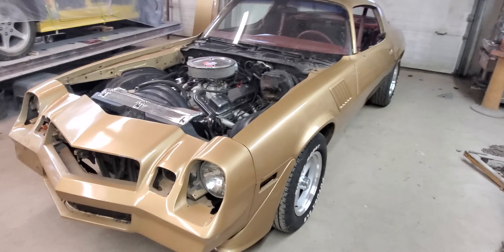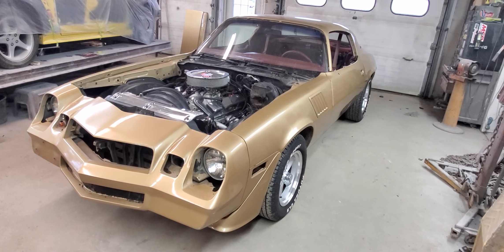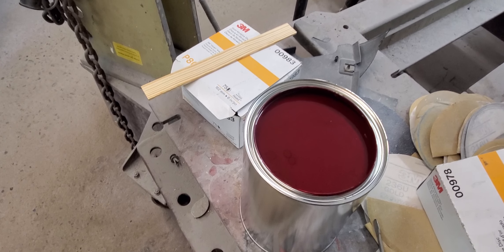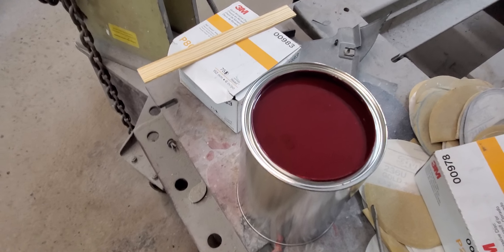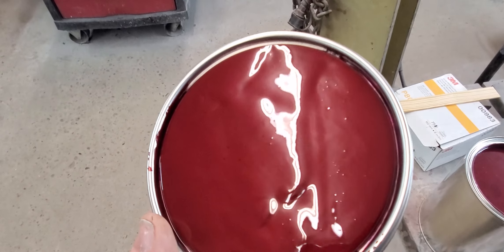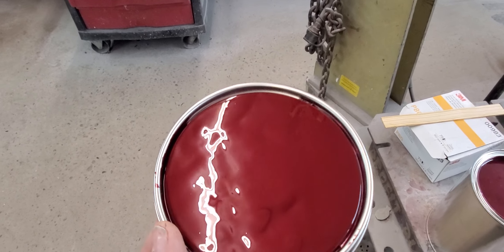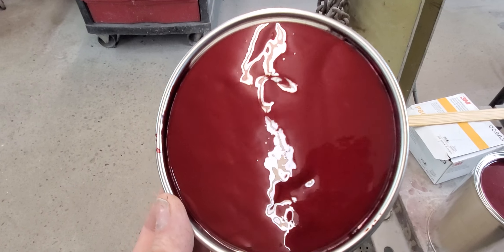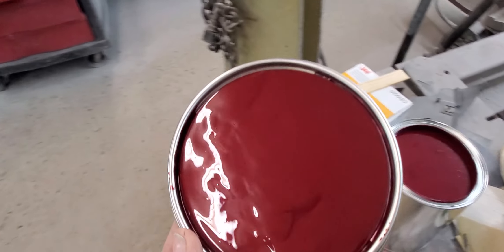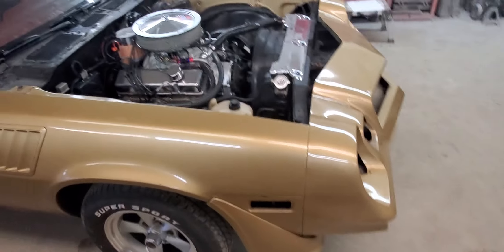I went down yesterday and got a gallon of the carmine red base coat — I'll show you that here in just a second. There's that carmine red metallic. Actually a very pretty color, it's going to look really nice with the gold decals on it. I really like it — something different than black, I do a lot of black cars.